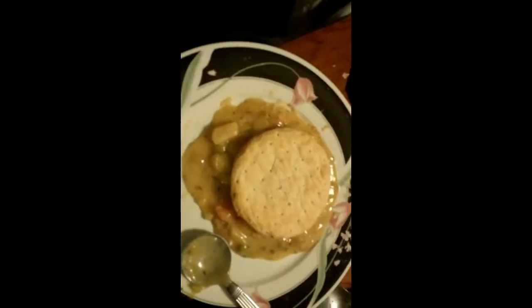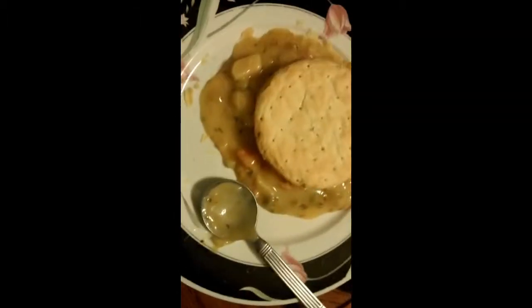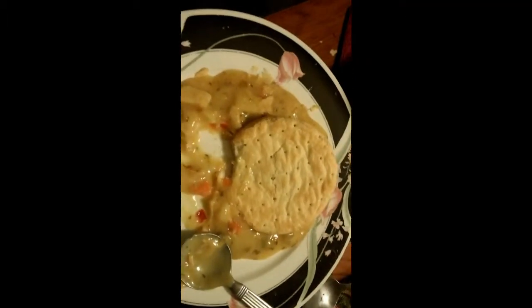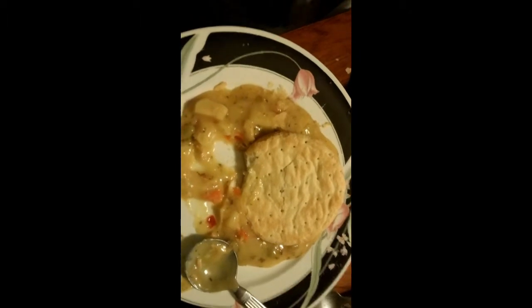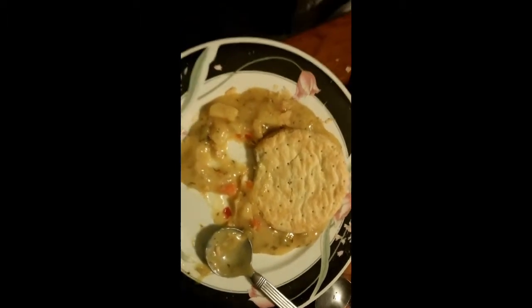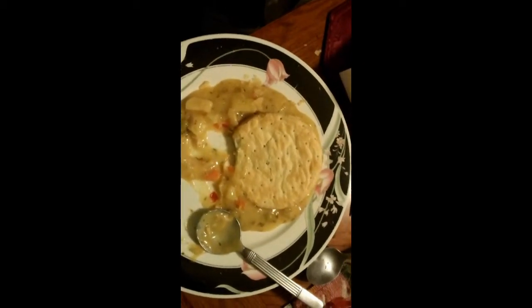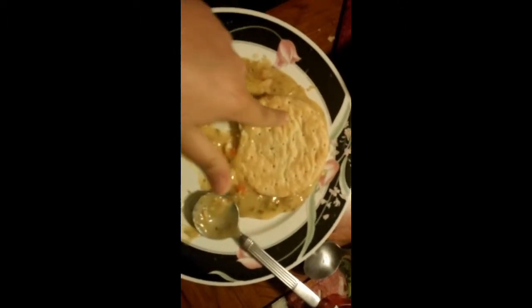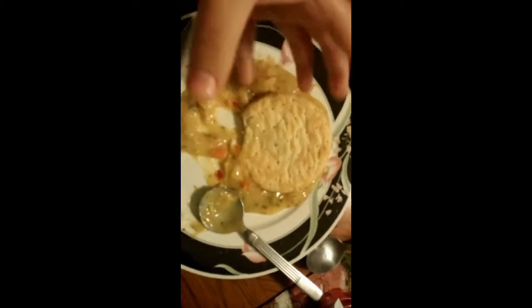Okay guys, this is dinner — the chicken pot pie. It's pretty much all the filling with just this little crust piece. Taste test: it's not the best thing in the world, but I can eat it. It's just missing salt, and when you have a real pot pie you get the whole inside all crusted up.